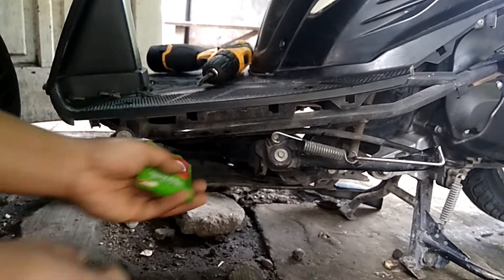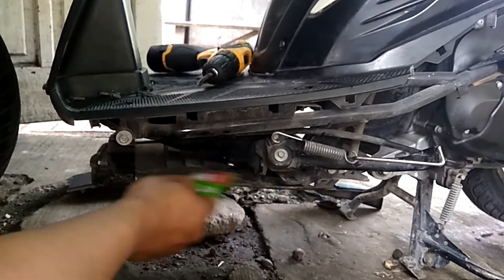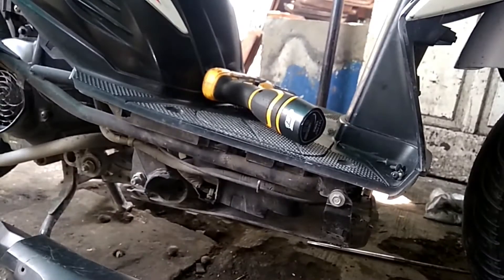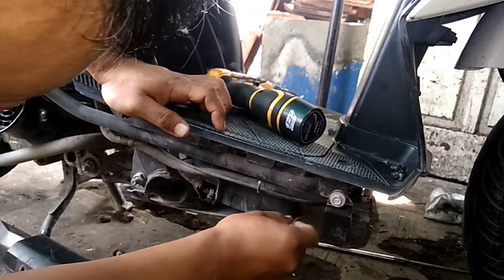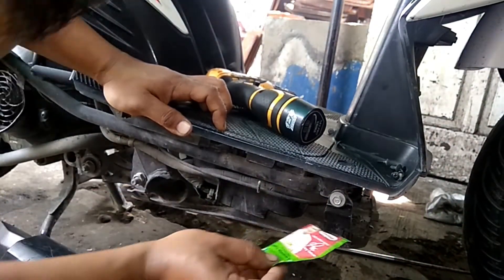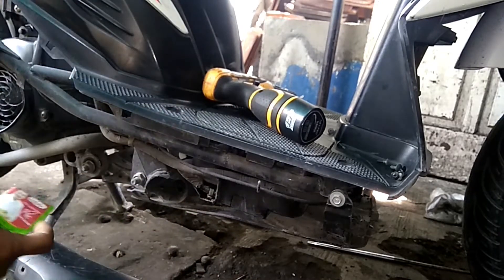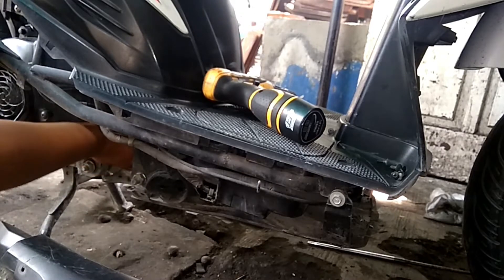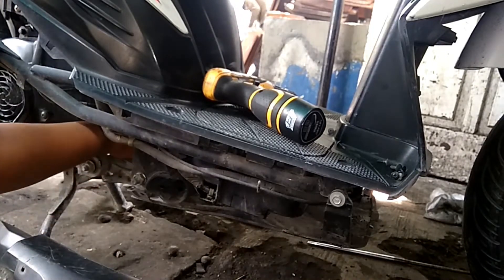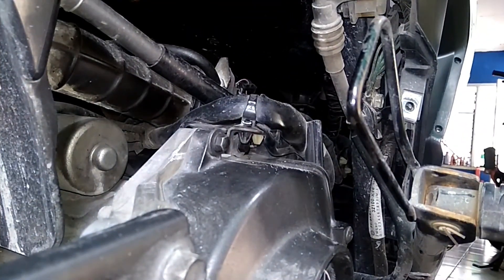Kita kasih sedikit aja, enggak usah banyak-banyak — banyak juga boleh kok. Setelah sini ada makanan juga. Di depan juga ada. Terus di throttle body tempatnya kabel gas juga ada, dikasih juga. Tadi ada kulit salak, buah salak juga — ada tempatnya tadi. Saran saya seminggu sekali lah — murah kok, seribu rupiah buat satu bulan.